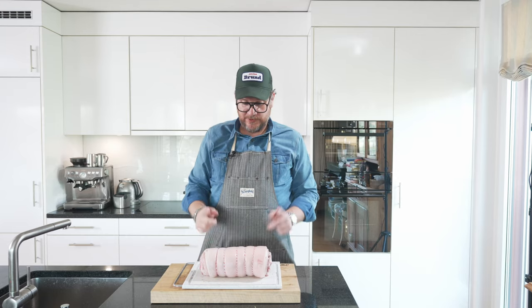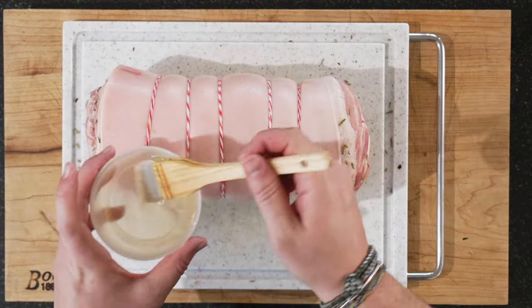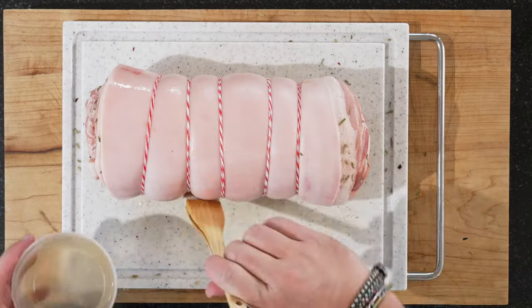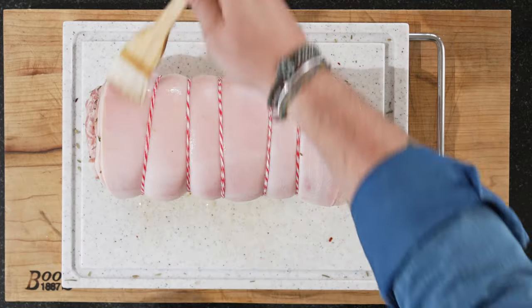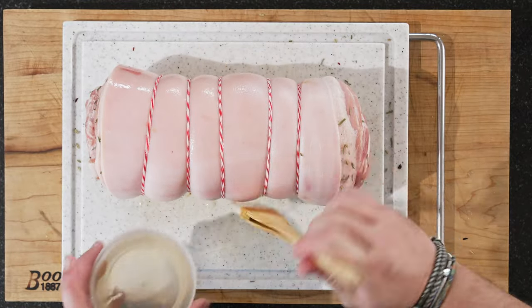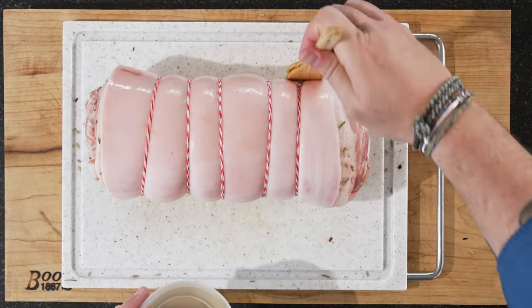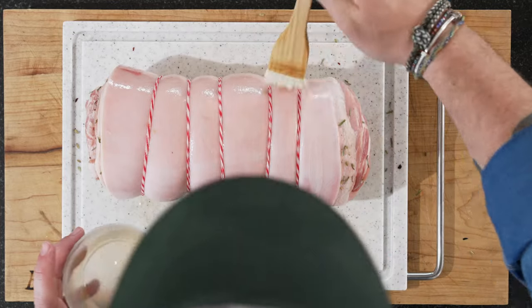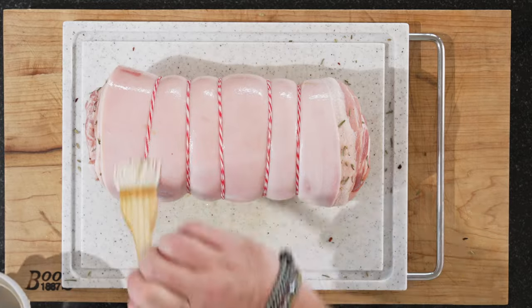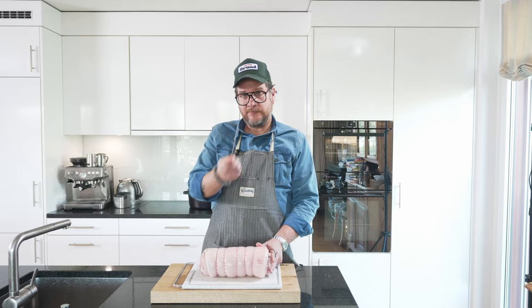Now we're going to use the vinegar — we have some normal vinegar on a brush. This is not typically Italian; it's something I borrowed from Asian cuisine, where they normally do this to get the pork really puffy and crispy. I really think it makes a difference, so make sure you put vinegar everywhere on the skin.